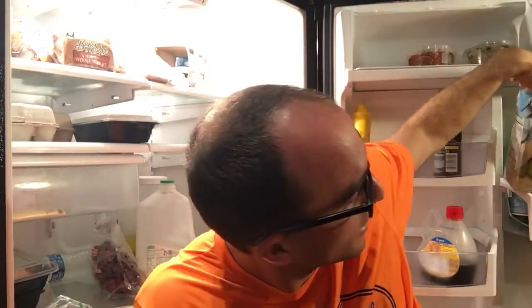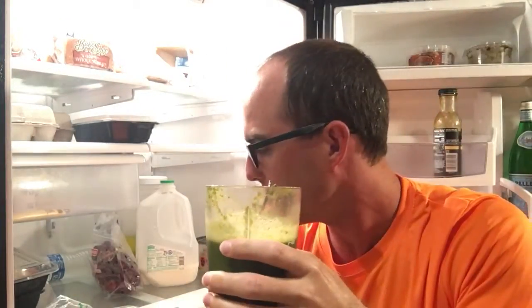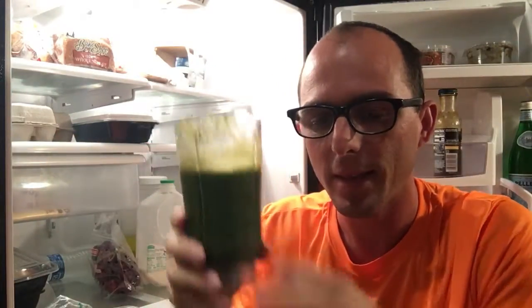Take a little bit of spinach, dump it in the cup. Take a little bit of broccoli, cut it up, dump it in. Same with the carrots — wash everything, that's important. Leave out the ginger because you won't have room for it if you do it right. Then go to the blender, put it all in — spinach, carrots, everything — mix it all up and enjoy.